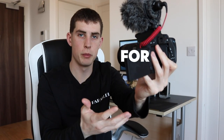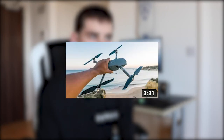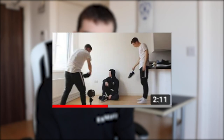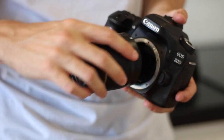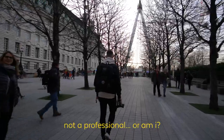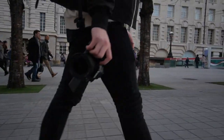Hey guys, welcome to a new video. Today we're talking about the best vlogging setup for beginners that you could get for less than 200 pounds. Welcome to my YouTube channel. If this is the first time you've seen me, my name is Mike. I've been making videos and taking photos for about seven or eight years now, and it's been my full-time job for close to four years. I have experience with cameras, but I wouldn't call myself a professional — technically I am, but I don't consider myself all that techie.